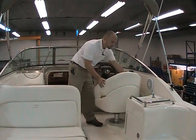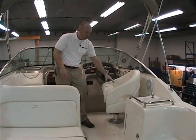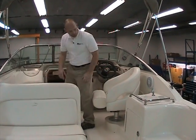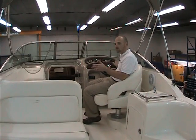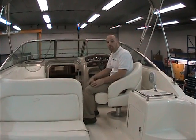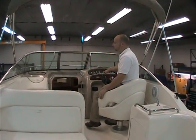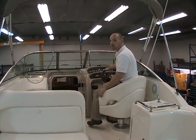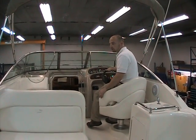We've also got the captain's helm seat — a nice bucket seat, wrap-around, with a thigh-rise bolster. If you want, you can sit down while running the boat in a nice relaxed position. Or if you need to get up above the windshield to see out over the water, you can pop up the thigh rise and have a nice view right over the dash and instrument panel.